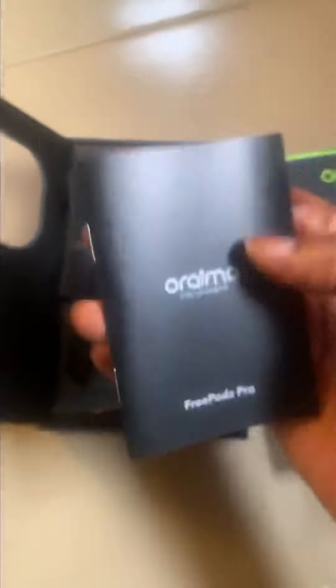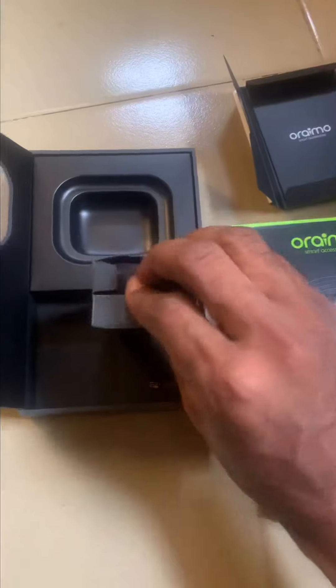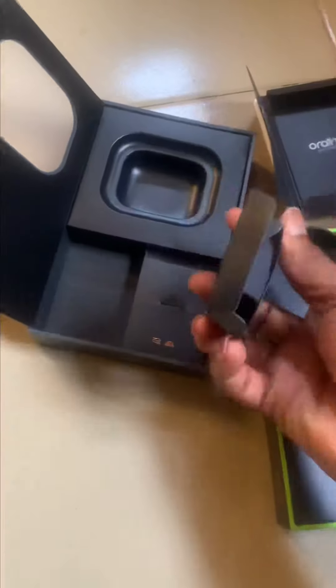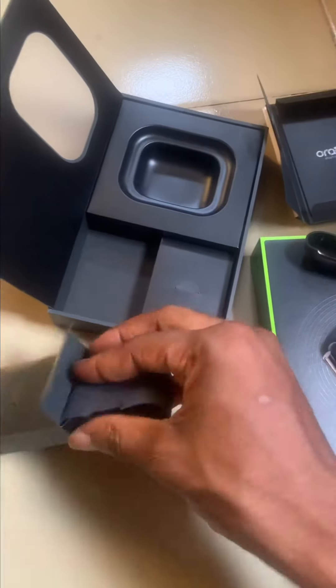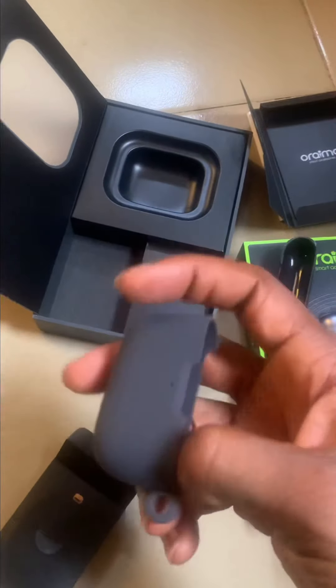So much packaging here. This looks like the instruction manual. And I believe this should be the charger. Oh, it came with its own case! Note that the reason I'm buying a new Oraimo is because I misplaced my FreePods 2 Baba version — it slipped out of my pocket because it's very slippery.